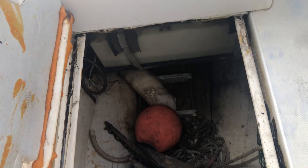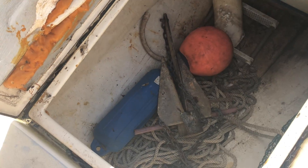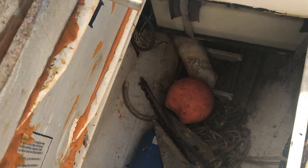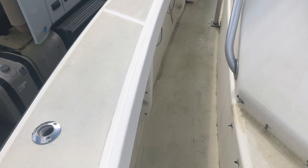Fresh water tank, fish box — all that. Bumpers, anchor, all that fun stuff on this side.